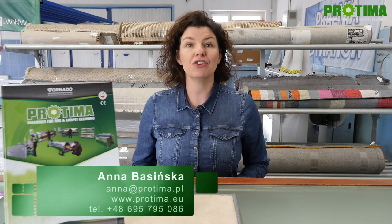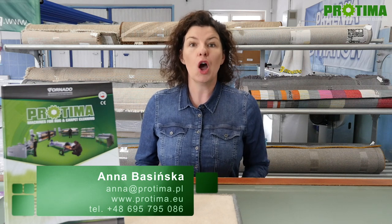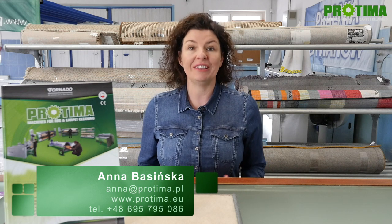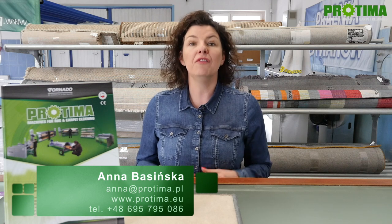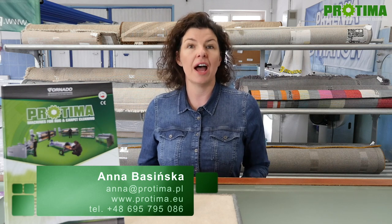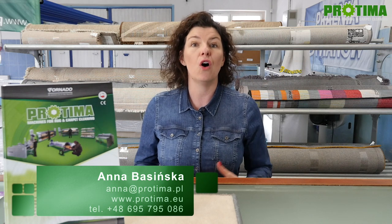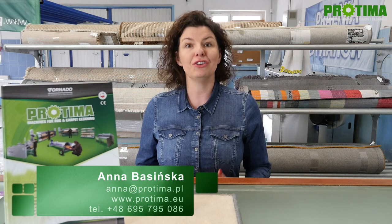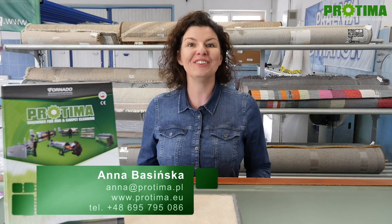This is more or less what our automatic washing machine tornado ASZ 3000 looks like. Hope you like the video. If you have any questions, please ask them — we will be happy to answer all of them. Visit our webpage where you can find the prices, dimensions, and technical data of all our devices and accessories. Subscribe to the channel to be up to date with what's going on in Protima. See you soon, bye-bye.